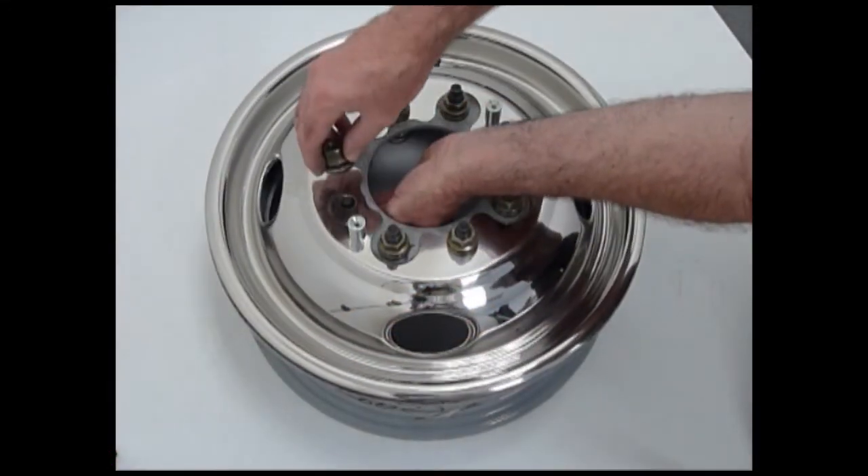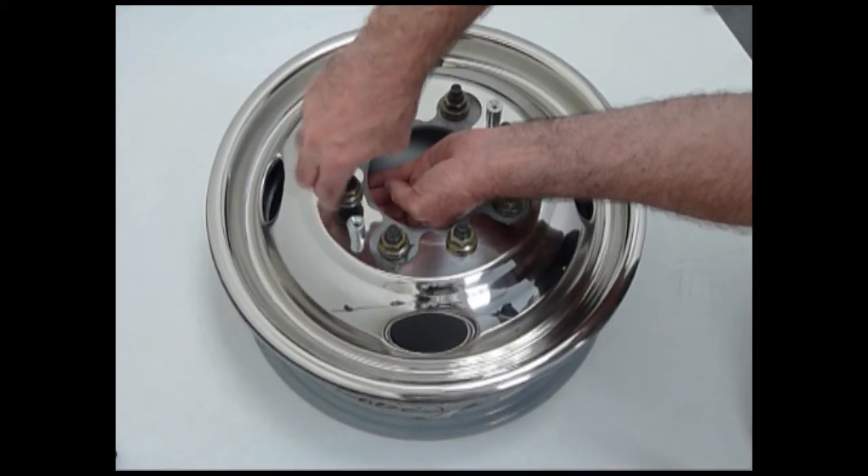Reinstall the OEM lug nuts on top of the wheel cover. Be sure to re-tighten the lug nuts per the OEM specs.